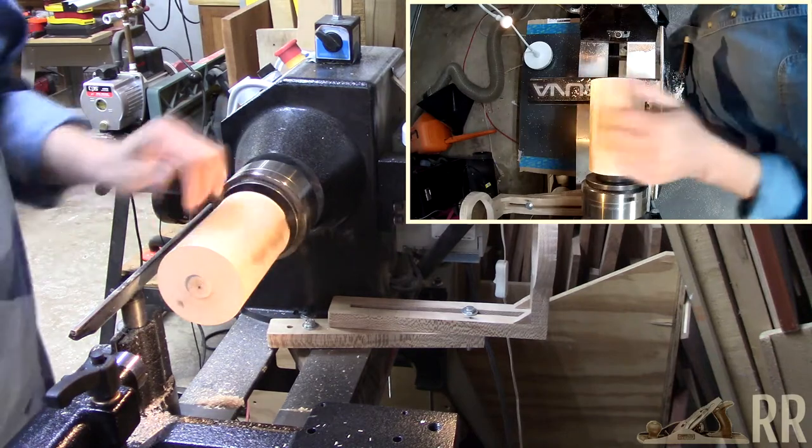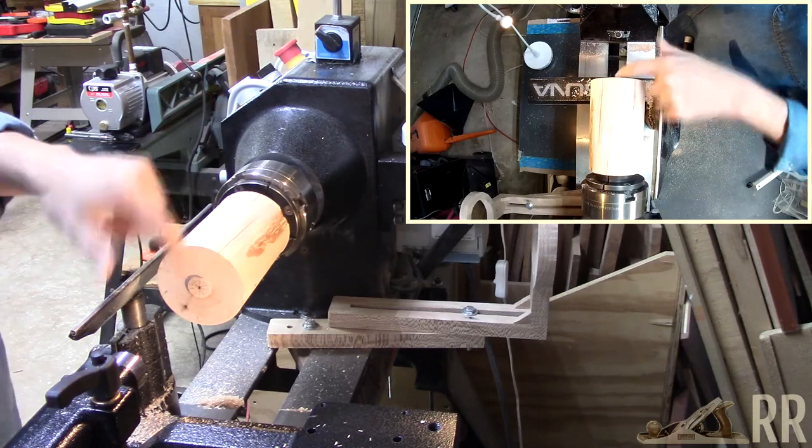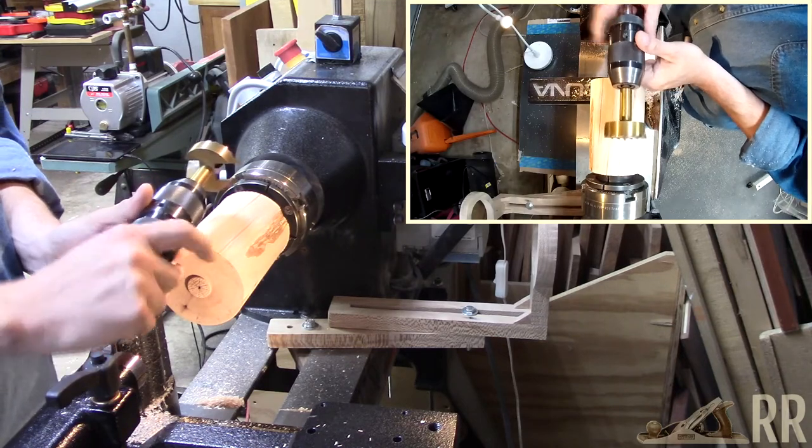Alright, so I've got it reversed, mounted in the chuck. It's running fairly true. Since this is end grain, probably the easiest way to hollow it is going to be with a drill bit. So I've got about a two-inch Forstner bit mounted in the chuck.